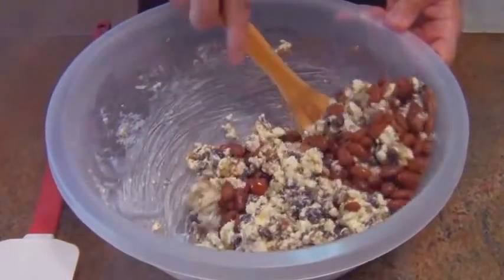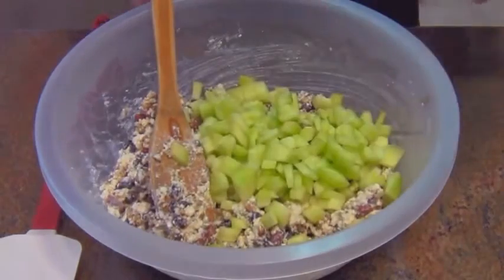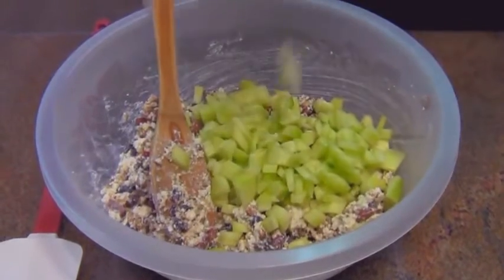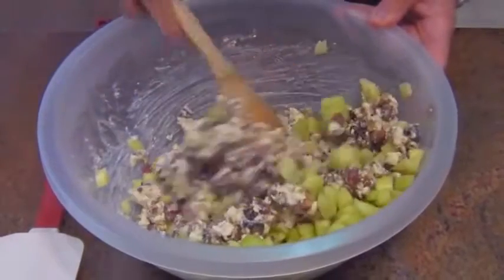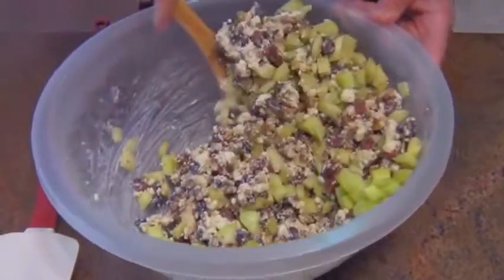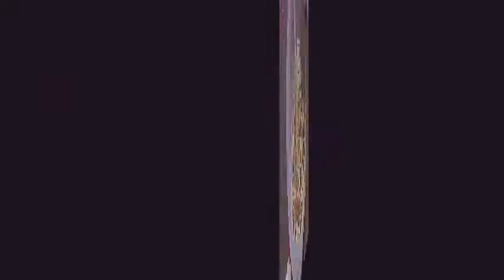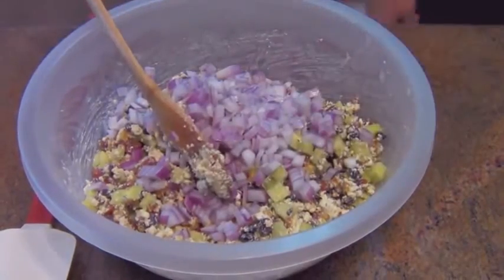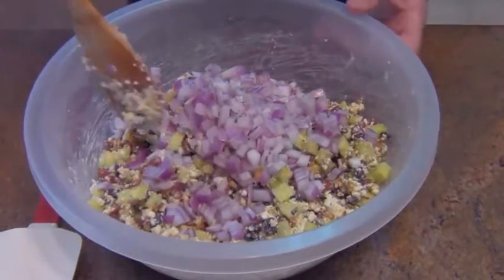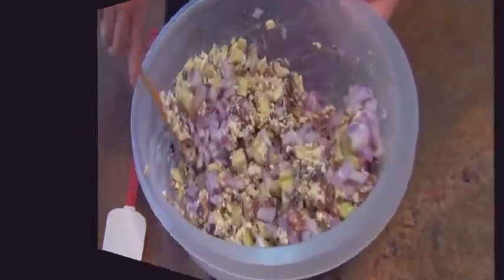Mix everything up and fold it in. Next up is cucumber — finely diced. Cucumber is going to add some crunch and coolness. We're just folding these textures in, multiple layers of flavors in the salad. And we add some purple onion — you can use regular white or brown onion, doesn't matter, just get some onion in there and fold it in.